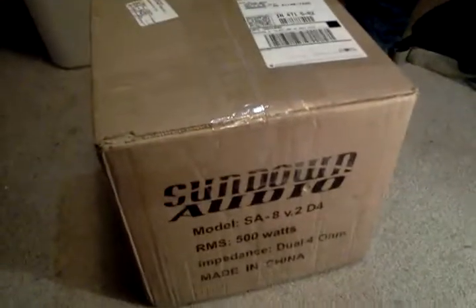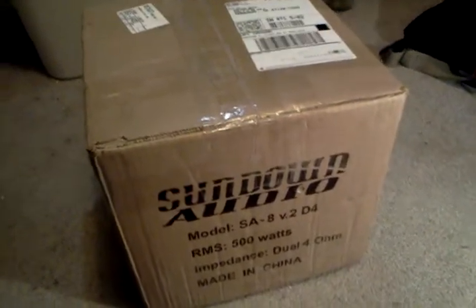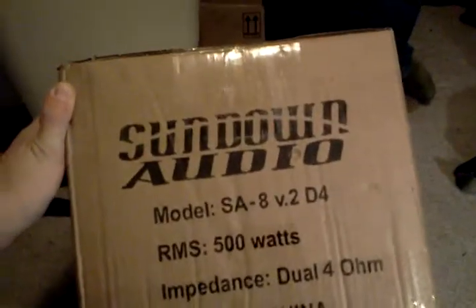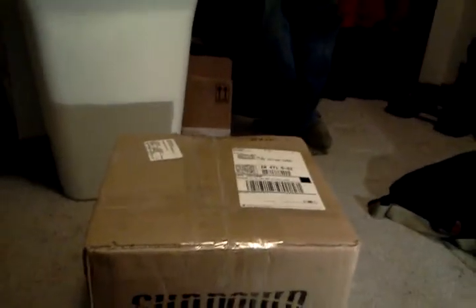Alright YouTube, what's up? Don't make fun of me — James finally got my Sundown Audio SA8 Version 2 D4. Waited almost three weeks for it. There was a spontaneous Black Friday sale, $45 off, so I had to buy it. Done that with a few things. Anyway, unboxing video — always wanted me a beastly little eight.